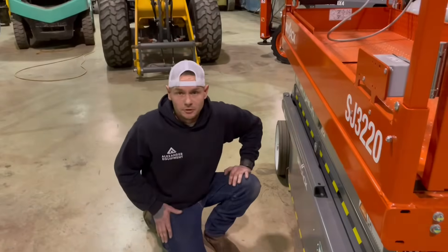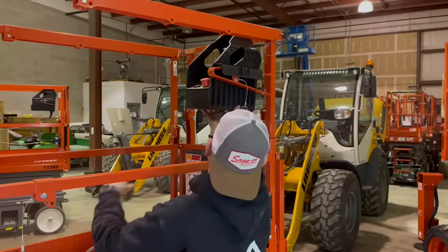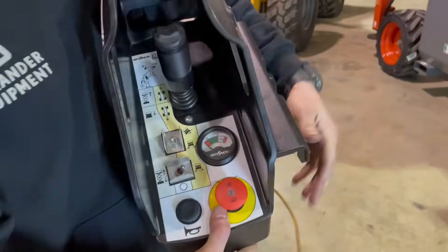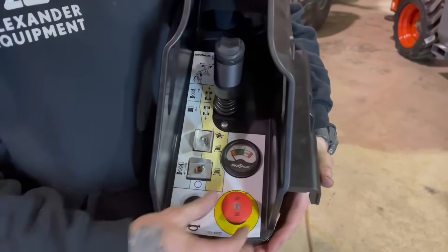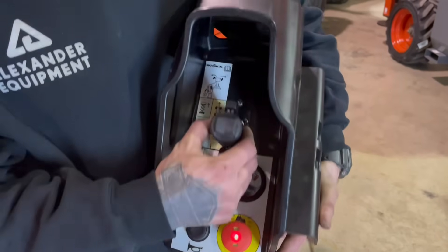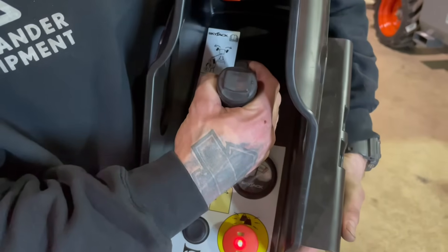Now let's go ahead and go to the platform controls. For the purpose of this video, I'm going to unpin the upper box and bring it down low so we can get a closer look. As previously explained, by having this e-stop out, that's going to be power on. This joystick here has a dead man switch on it — to operate any of these functions, you always have to have your dead man switch pulled in.